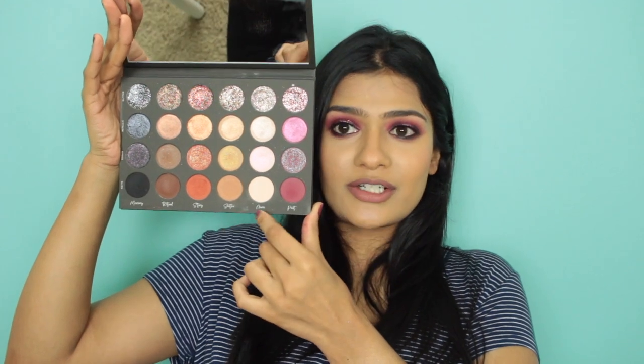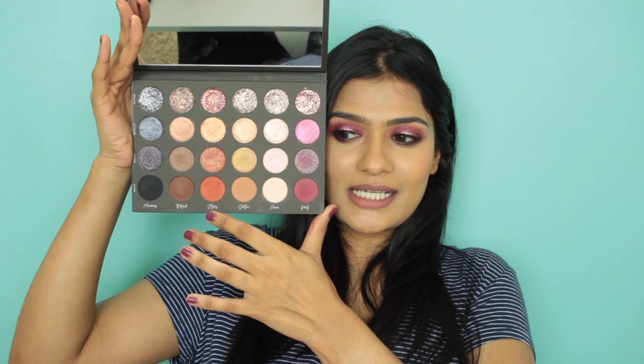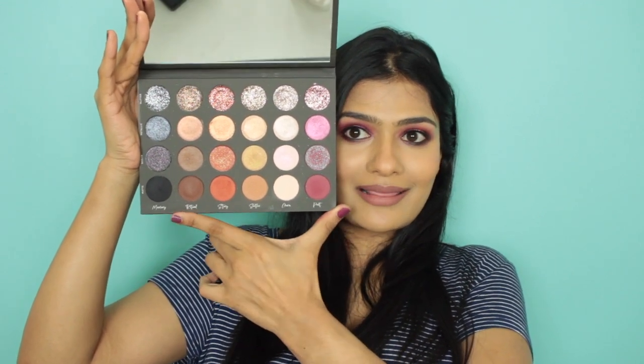If you have lighter skin tones you can mix those together. Then we have a rusty orange color family, brown, and blacks. First I'm going to show swatches of all the eyeshadows, then tell you my experience, thoughts, pros and cons, so you can make an informed decision whether this palette is something you'd want to invest in. Let's jump into the swatches first.